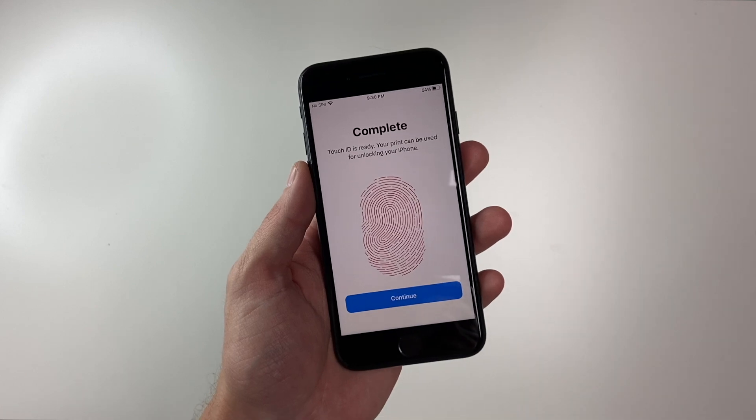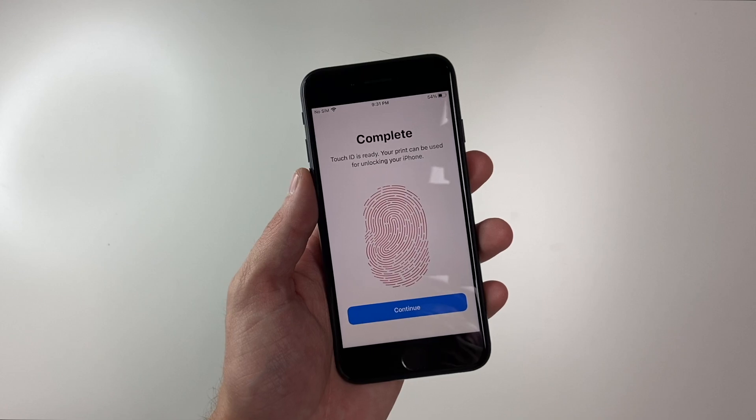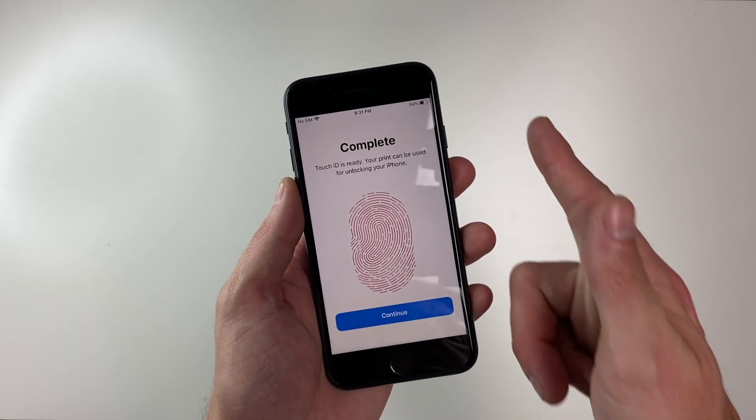Alrighty, so there you go. Hopefully that was helpful if you were trying to add another fingerprint for Touch ID. If you have any questions or comments, feel free to leave them down below, and I'll see you guys in the next one.